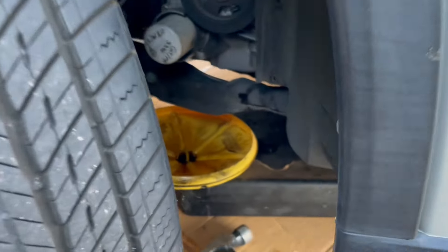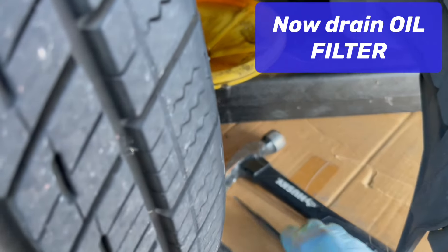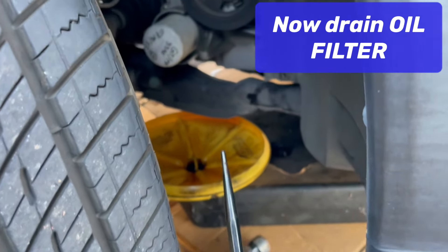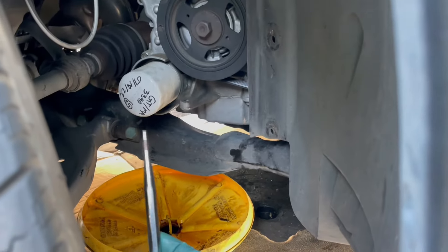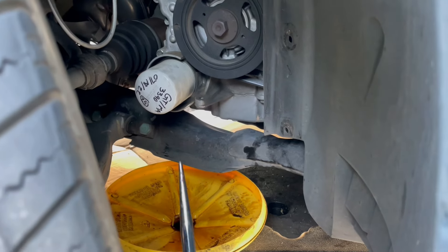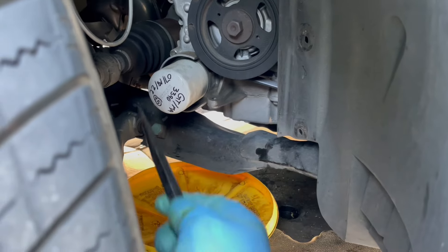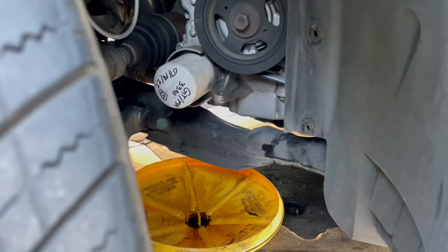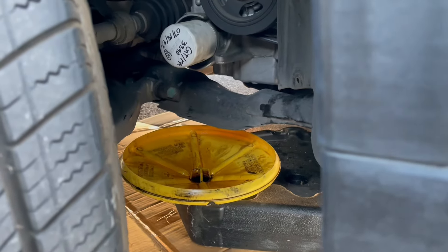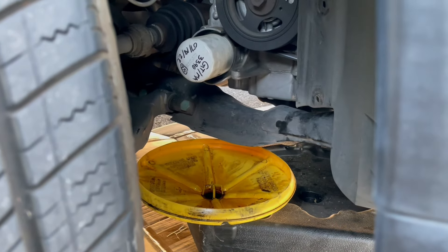I wouldn't call this a trick exactly, but what I do is take something sharp — a nail punch or a nail — and poke a hole in the oil filter to drain it out before taking it off. Because if you've ever seen someone take one of these off, it just spills everywhere and you've got a mess to clean up. I learned it from a Ford mechanic, if anyone wants to criticize me.